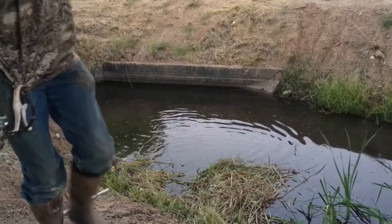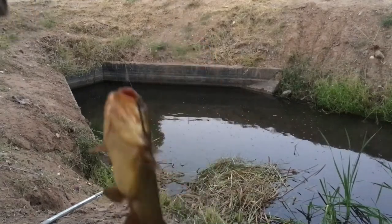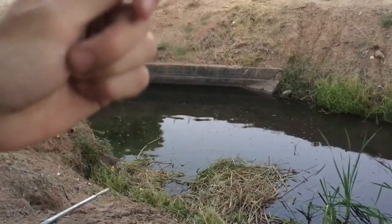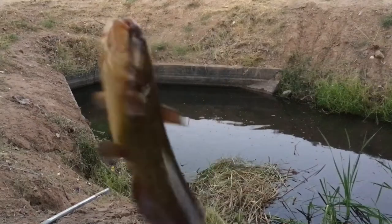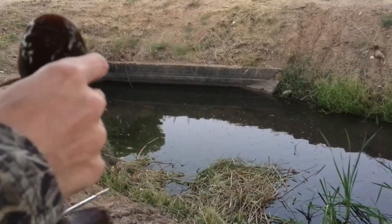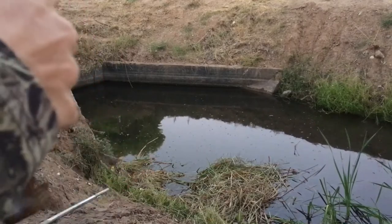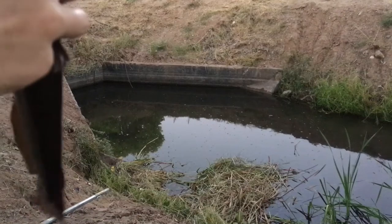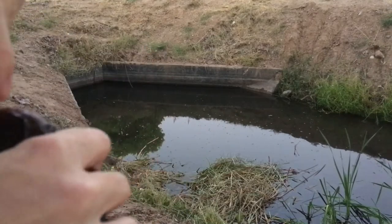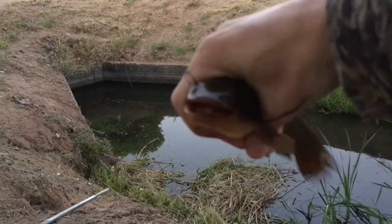On corn. Throw him back — oh, it's on. The bull head bite is on, folks. That's a yellow bull head. First one we caught was a black, that's a yellow. Cold water. Little yellow bull head.